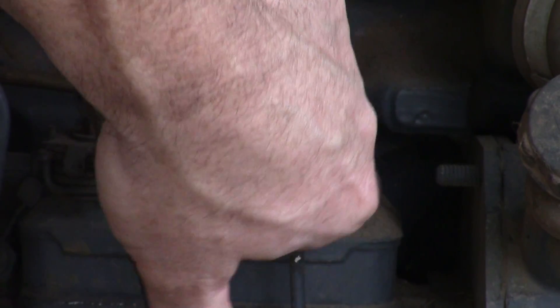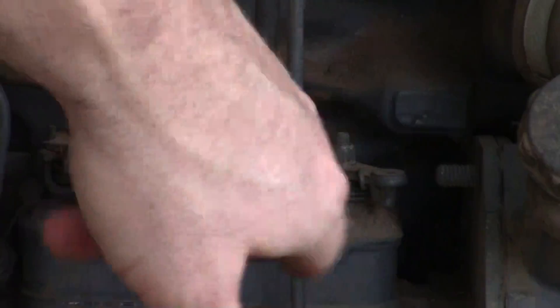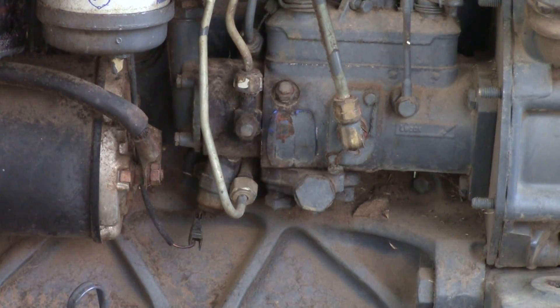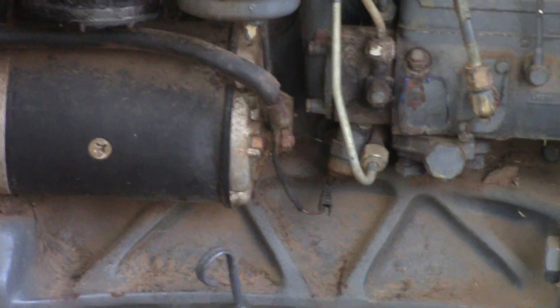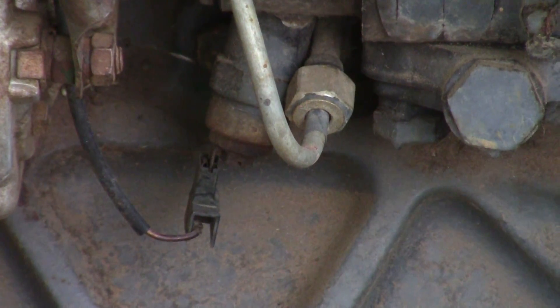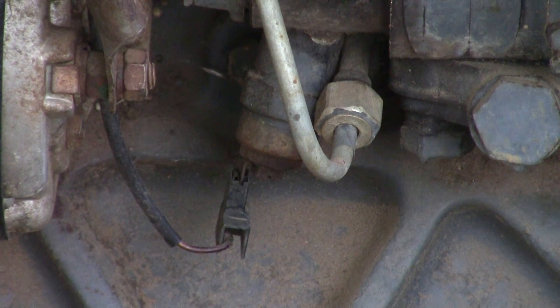If your electric solenoid goes bad and you can't figure out how to stop your tractor, just pull this lever back and that'll stop it. These shut off solenoids can give issues — knock on wood we haven't had any issues with this tractor, but I have heard folks having problems with them. If you could bypass the solenoid, you could just use that manual shutoff. Let's take a closer look at this shutoff valve.